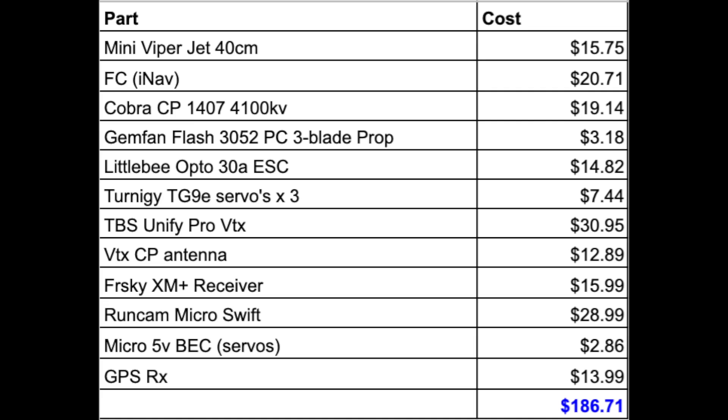This is a list of all the parts I used to build this mini Viper, including the model itself. The total build cost was $186. However, this is just for the model and takes into account that you already have your FPV gear, your radio transmitter, suitable lipos, battery charger, and any tools you might need for the build. Please note that this parts list is in the video description below with links on where you can purchase all of these items.